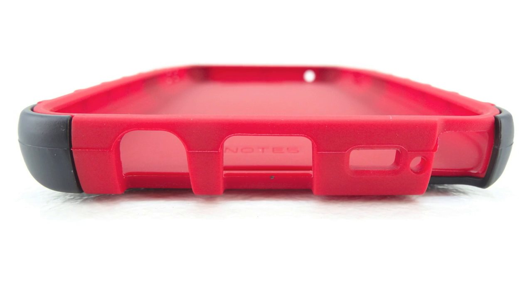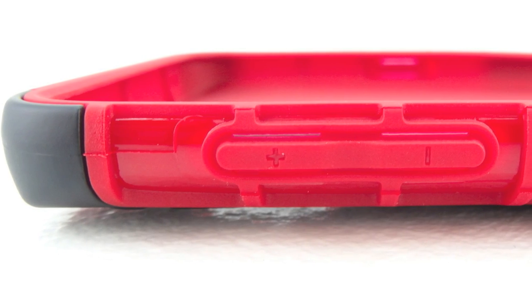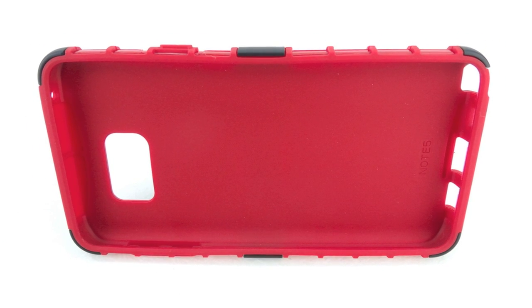Taking a closer look at the bottom of the case, we have a cutout for a 3.5 millimeter headphone jack, our micro USB charging port, our speaker, our microphone, as well as our S Pen. On the left side of the case, our volume up and down buttons are completely covered. And on the back of the case we have a cutout for the rear-facing camera, our flash, as well as our appropriate sensors.